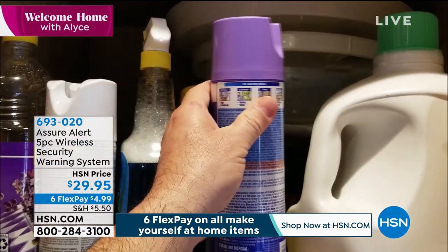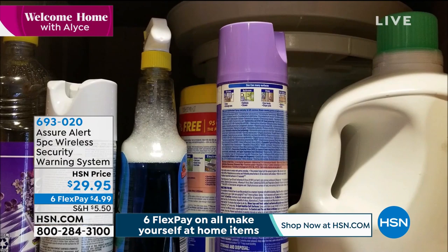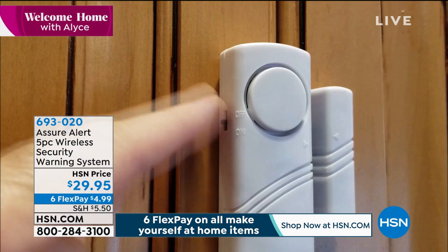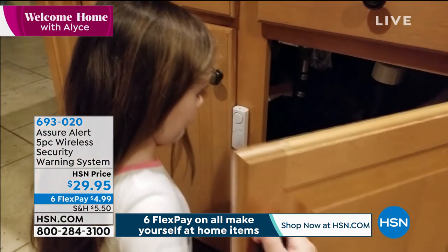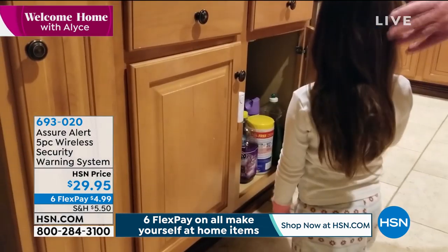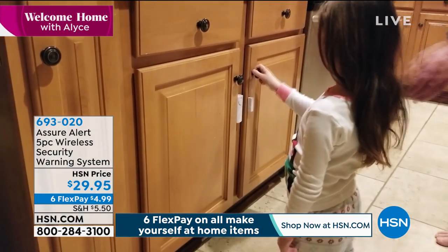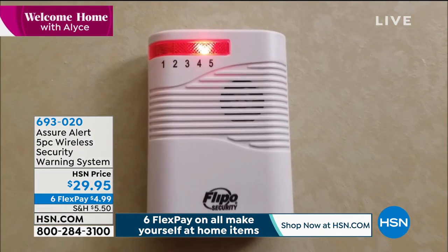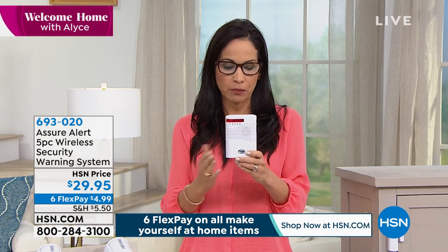Now you can put those on cabinets, as you see there, for the entry of something that has harmful chemicals or something. You could have it on a window, or you could have it on a door. So not only are you monitoring if you don't want someone coming into your house, but maybe you have a little one and you don't want them exiting the house, or you want to be alerted if they're opening a cabinet that they shouldn't be.